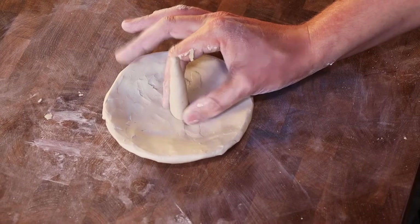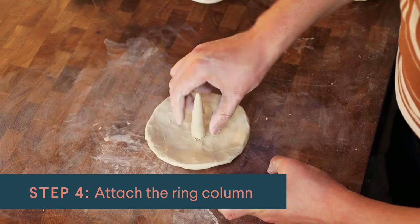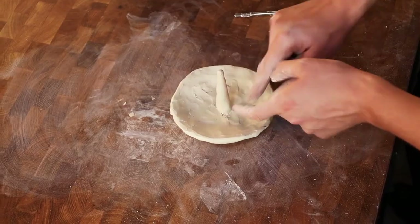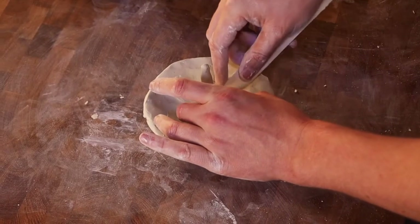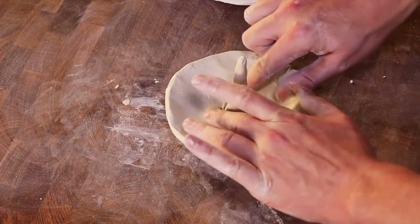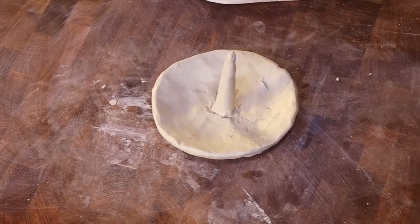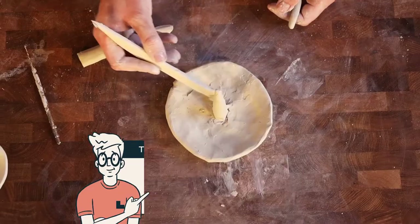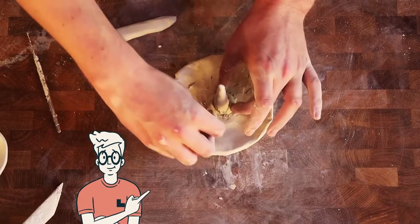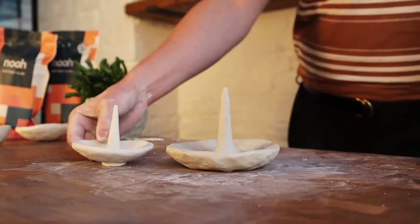Now let's attach it to the dish base. As usual, we're going to be slipping and scoring, so I'll work out roughly where I want it on the dish and apply downward pressure, trying not to distort the finger shape. We can also use the modeling tool to force the clay down into itself. It might not look super neat at this point, but we want to prioritize getting it properly attached over how it looks — we'll always come back and clean it up. We'll add some slip around the base to help everything come together, then use the snake to blend the two pieces together.